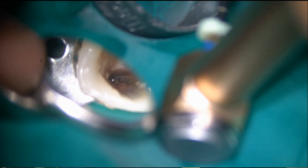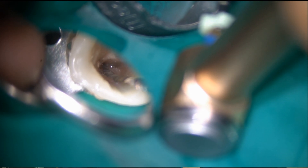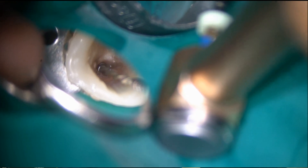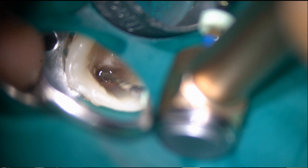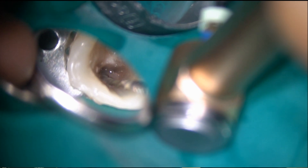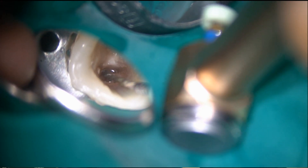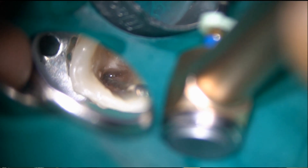I'm using T-Mode: 380 degrees clockwise rotation and 50 degrees counter-clockwise rotation at 150 RPM. This can prevent transportation and also instrument fracture in this reciprocating rotation.